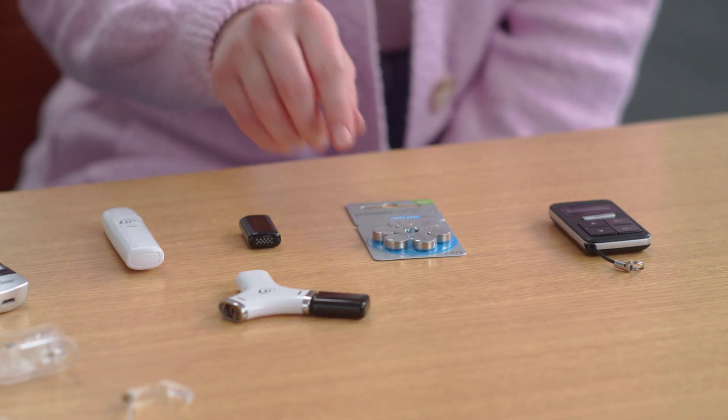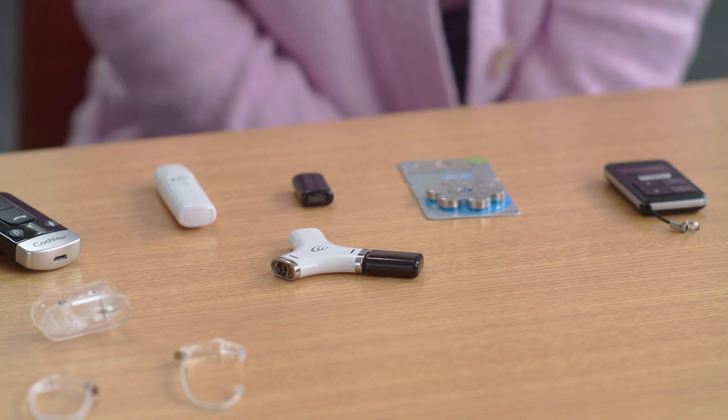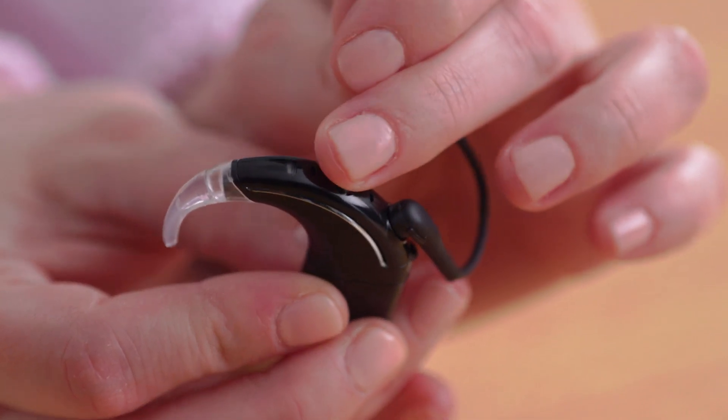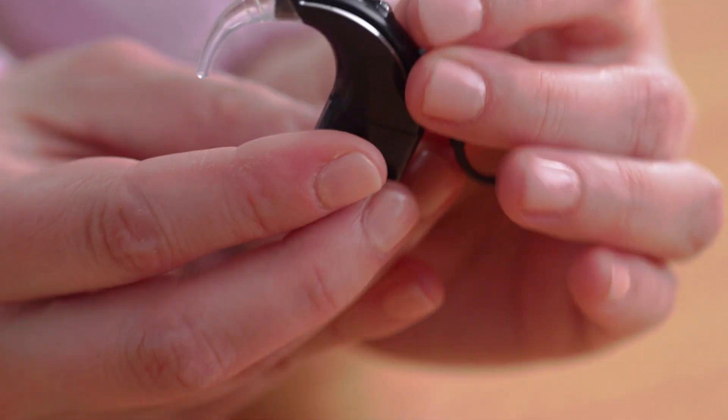Your kit comes with disposable batteries as well as rechargeable batteries. For now, we'll use a rechargeable battery. To turn the Nucleus 8 on, simply attach the battery or press the button one time. To turn it off, you can also remove the battery or hold the button until the light turns a steady orange.